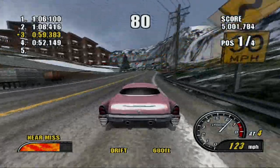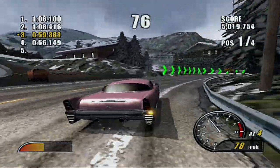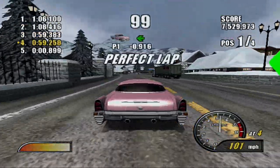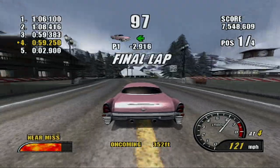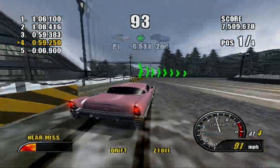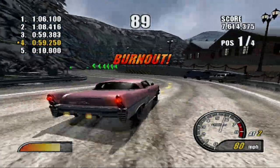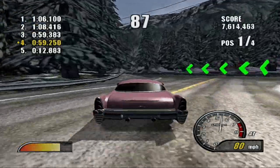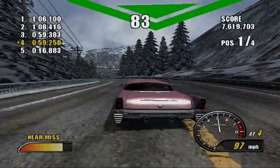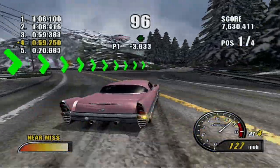Don't honk on me. What did I ever do to you? Besides honk back at you. What are you going to do about it? Nothing — because you're way back there. 6.5 seconds ahead of second place. As long as I don't hit anything, I should be good and I should beat the lap time.